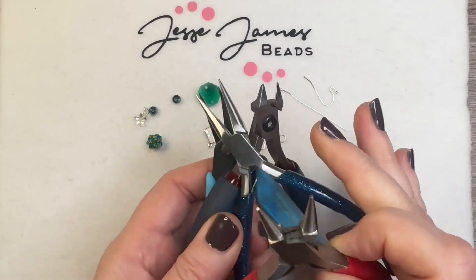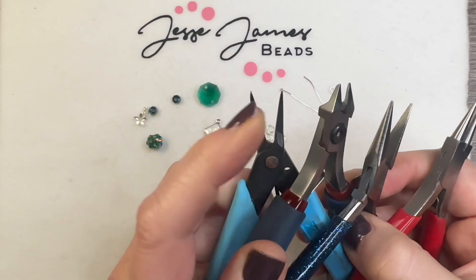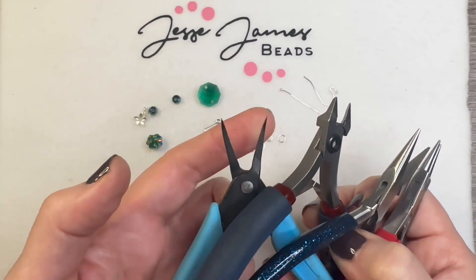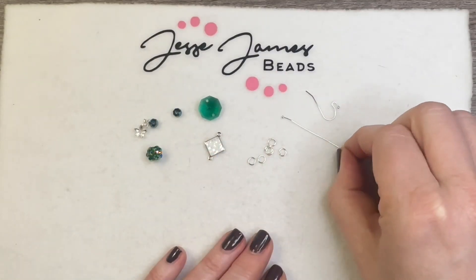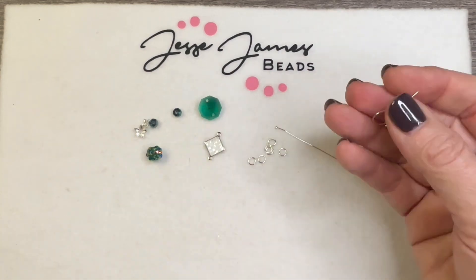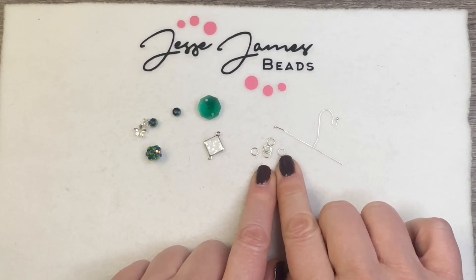In this video you're going to need a pair of round nose pliers, a pair of chain nose pliers, a pair of flush cutters, and optionally a second pair of pliers for making the wire wraps. For materials you're going to need a head pin — I'm using a ball head pin — a set of ear wires, and some jump rings. These here are five millimeter jump rings.